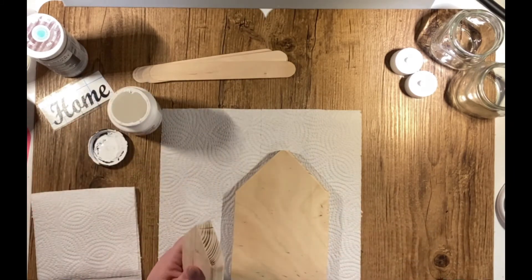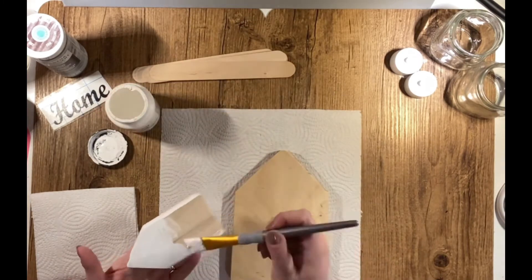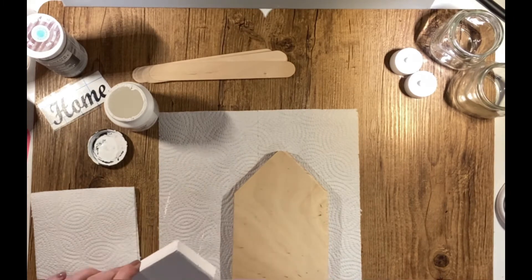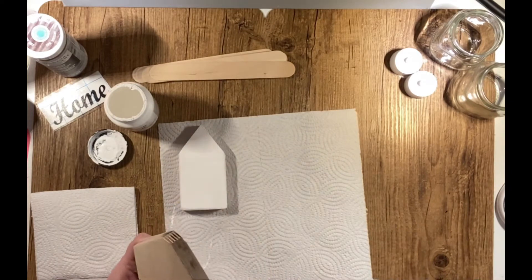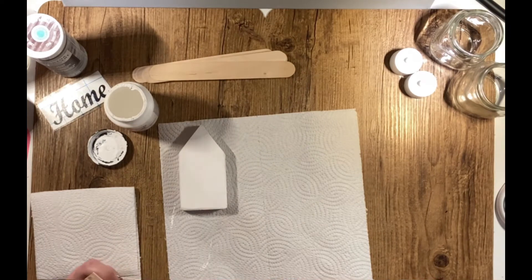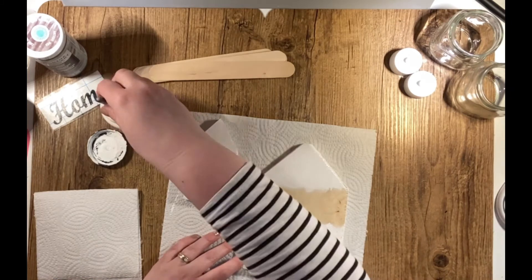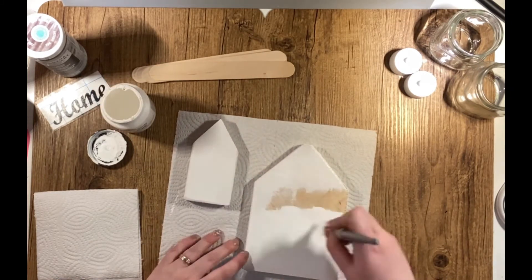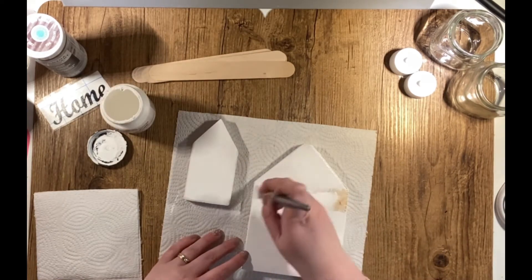The first thing I'm doing is taking my white chalk paint. I'm using a flat brush and I'm just painting all sides of the house. I like to make sure that I paint the front and backs of my projects — that way, depending on where you're using the decor piece, it looks finished from all sides. I painted the small house first and then the larger house. Once I painted both of them, I took some dark brown decor wax and just gently distressed the edges. I didn't want it to be quite so stark white.